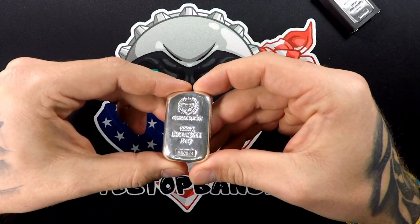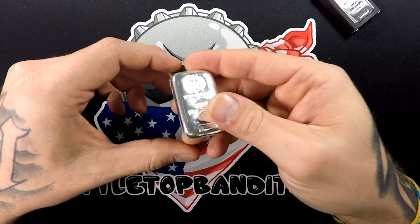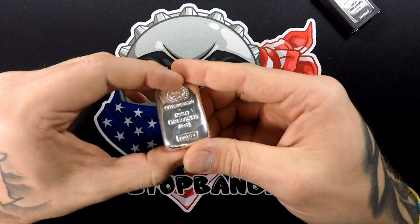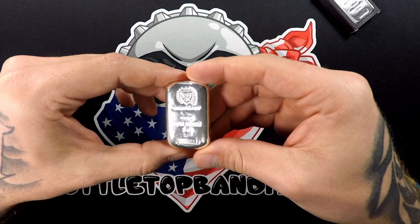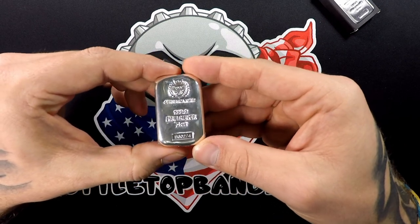999.9 fine silver — very cool. This thing is heavy. It's got shrink wrap too, very nice. This is our first 5 ounce bar, so that is super cool. Germania Mint — I love the poured look of it.